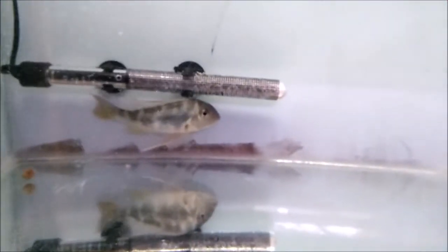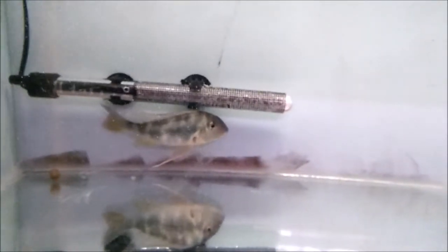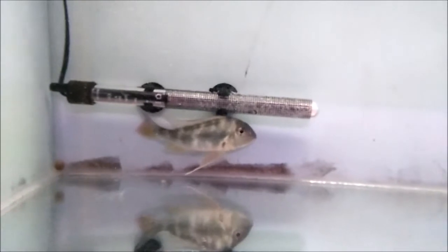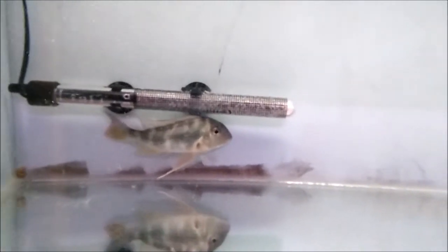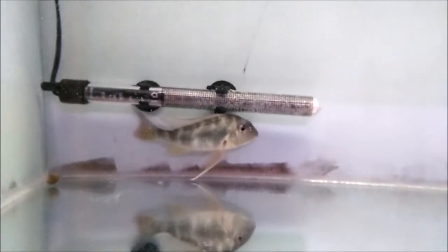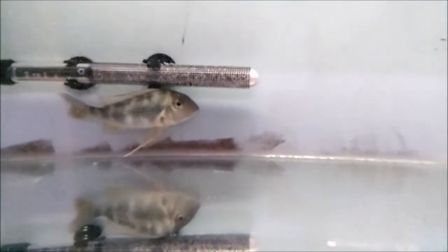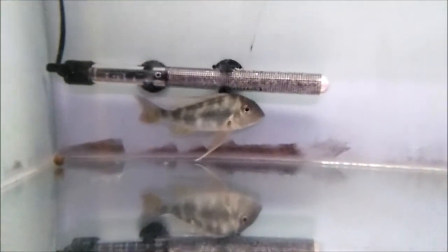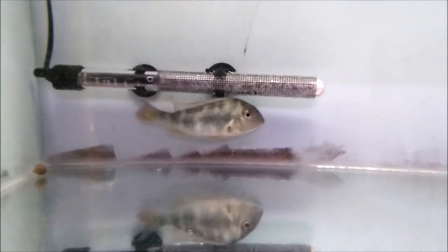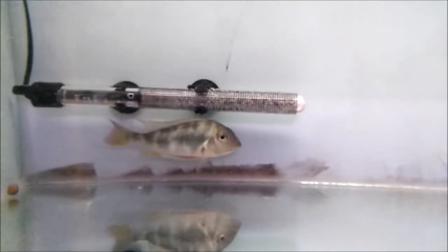Down here there's just a leiogeo who is basically a bit of a troublemaker, and he has been relegated to his own tank for the time being because he won't stop fighting, digging up, and just generally being a nuisance. He was in the display tank with little plants and things, but he wouldn't leave anything alone and has fought with everything he's been in with. So I'm looking for a new home for this guy.